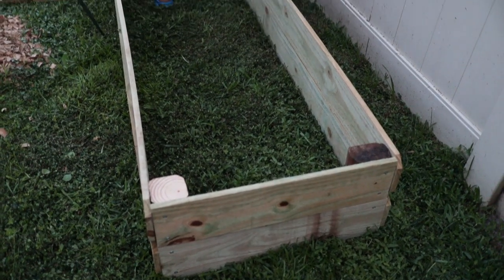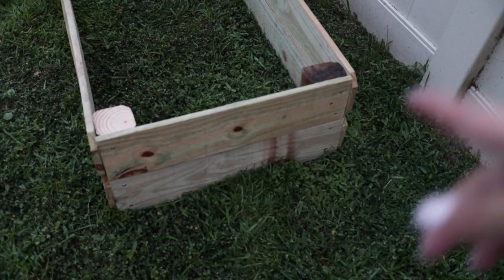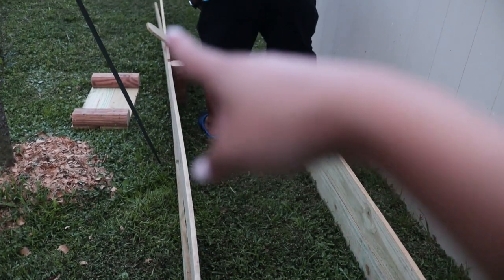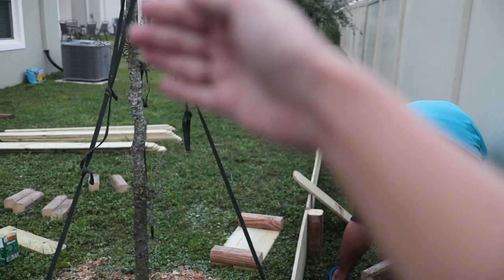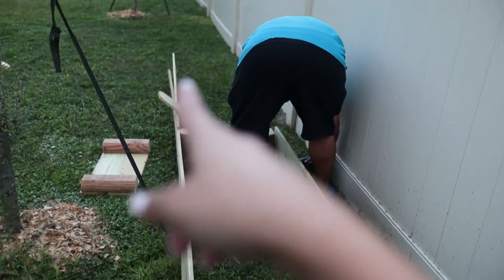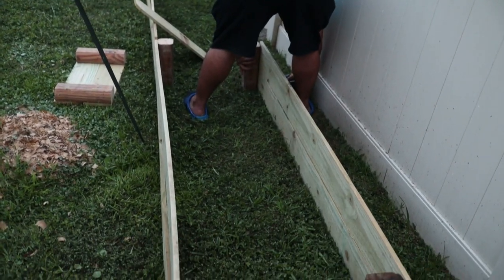You can see how as we add on the other sides the box starts coming together. This will be one end of our 30 feet and we'll continue adding on until we get to our 30-foot length, which is somewhere past that tree — that is the end of our property line where the AC unit ends. On the inside of these we will add in an additional board to straighten them out.